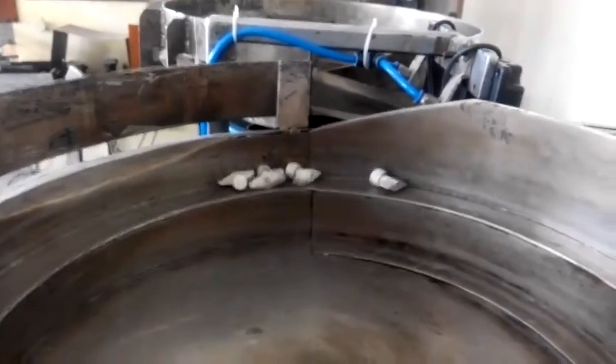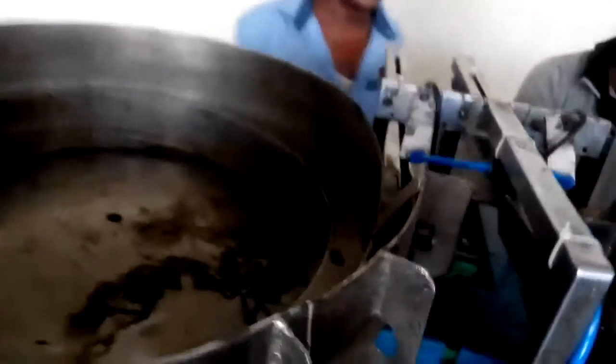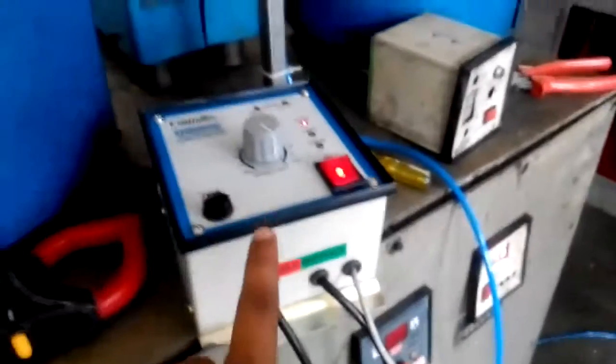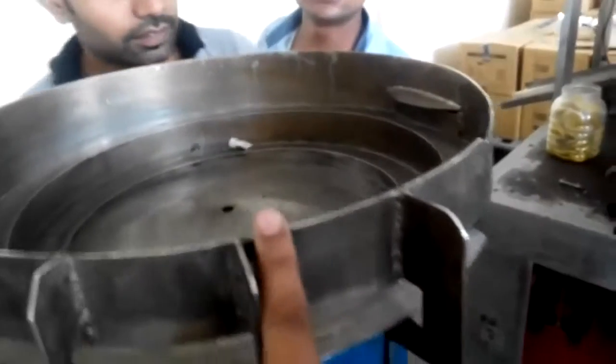Let me show you. The speed is very slow. This is the new vibrator controller and this is fast, as you can see. Now you can see the speed difference.